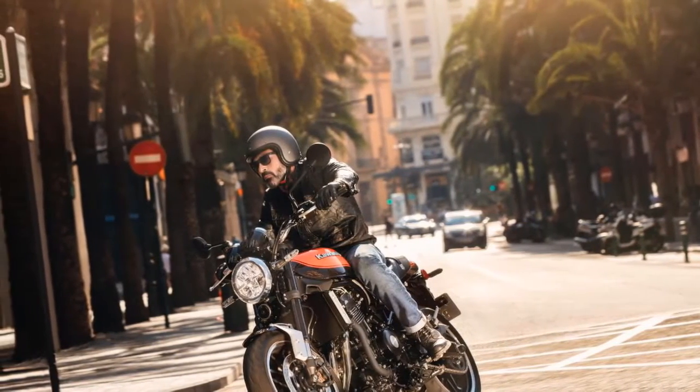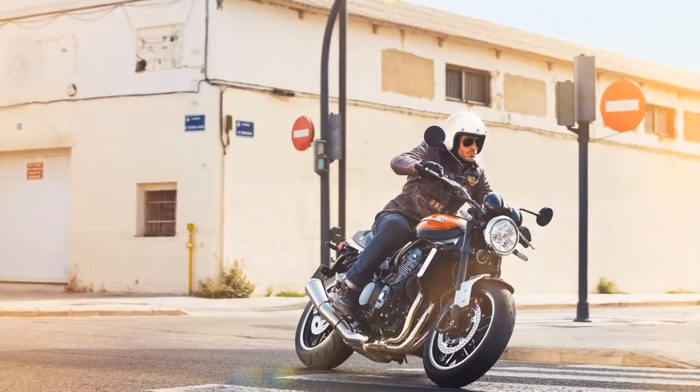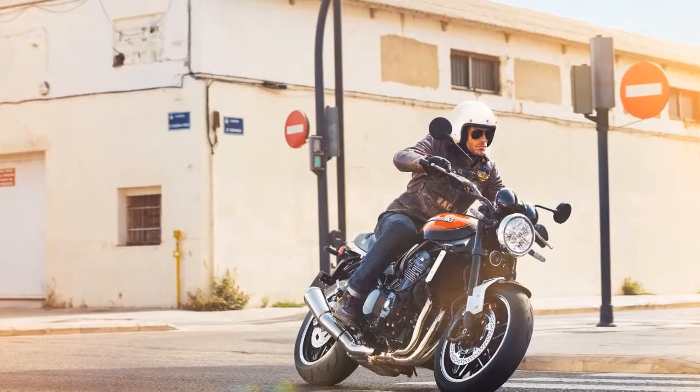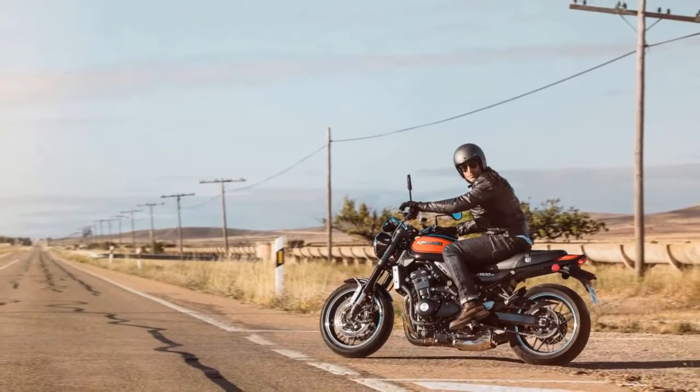Following are the essential fast facts about the 2018 Kawasaki Z900RS, which follows the retro craze of motorcycles such as the Triumph Street Cup, BMW R nineT, and the CB1100X.